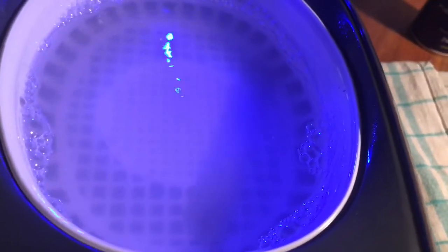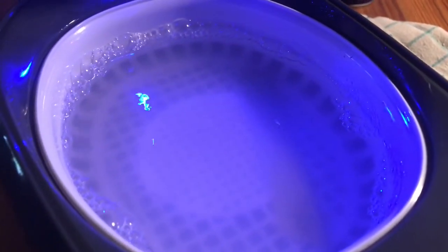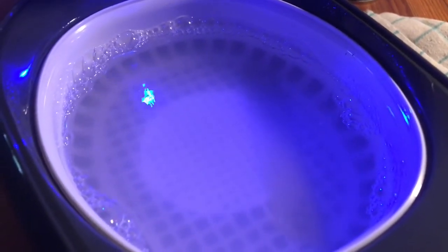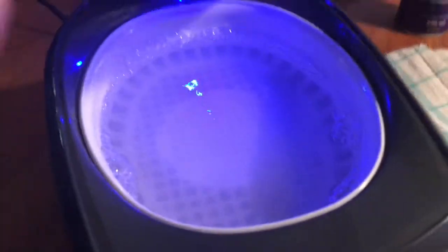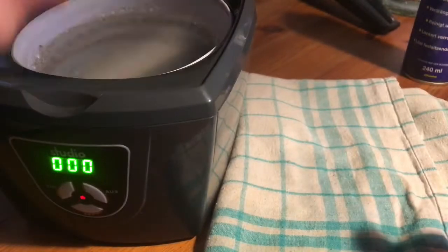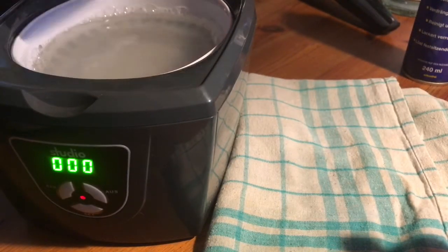As you can see, the sound will do the work for you — just chill out a little bit and let the ultrasonic cleaning machine do the job. When the timer reaches zero, extract the razor blade and clean it a little bit.